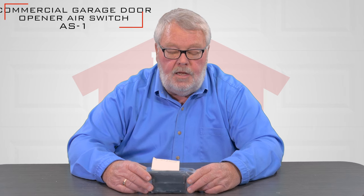Hi, I'm Mark with NorthshoreCommercialDoor.com. Today we're going to introduce you to a product called an AS-1, and it's an air switch.